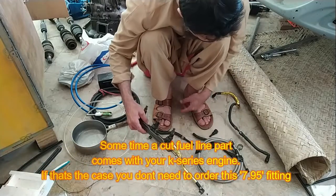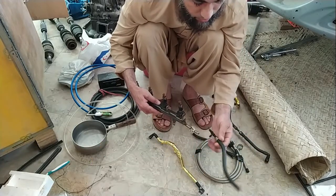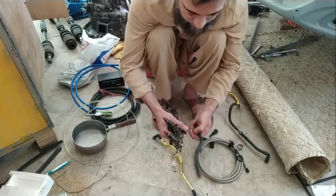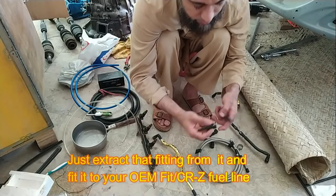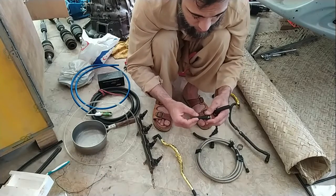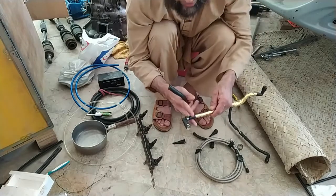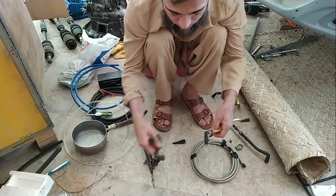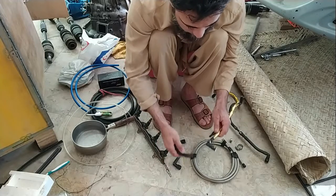I was lucky because a cut piece of fuel rail came with my engine, which already had a fitting on it. What I did was just cut that piece with a vertical blade and extract the fitting. Then attach that fitting to the OEM Honda Fit fuel rail — cut the other end and attach the 90-degree fitting extracted from the cut piece that came with your fuel rail.